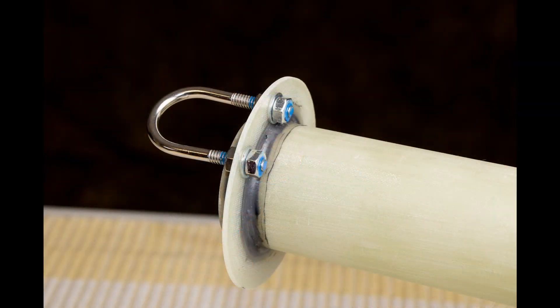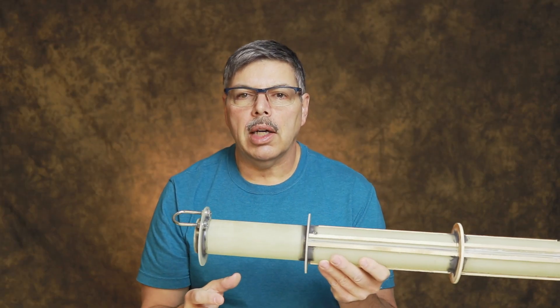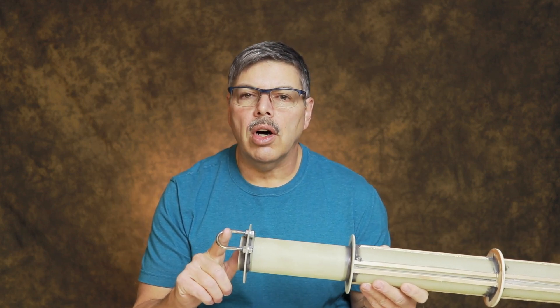I have a stainless steel U-bolt here with Loctite on the nuts. Don't forget to tie on the shock cord before you install it into the rocket airframe, because trust me, it is no fun trying to fish that shock cord into this ring once it's installed.